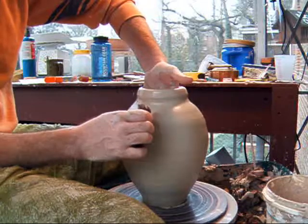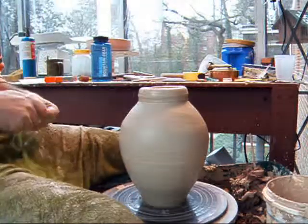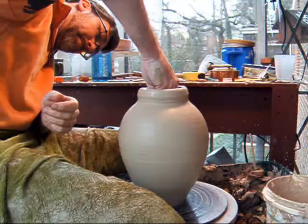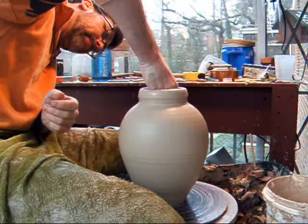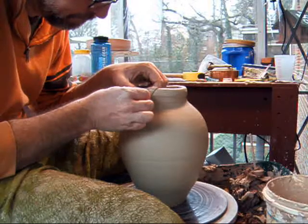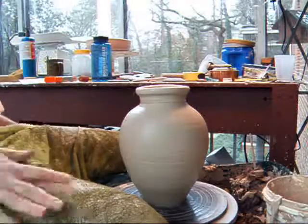Now I'll go back in and compress that clay a little bit — like that. A shoulder. Still a little bit of a knot there. There we go. Set the angle on that that I want — notice it's starting to wobble a bit.